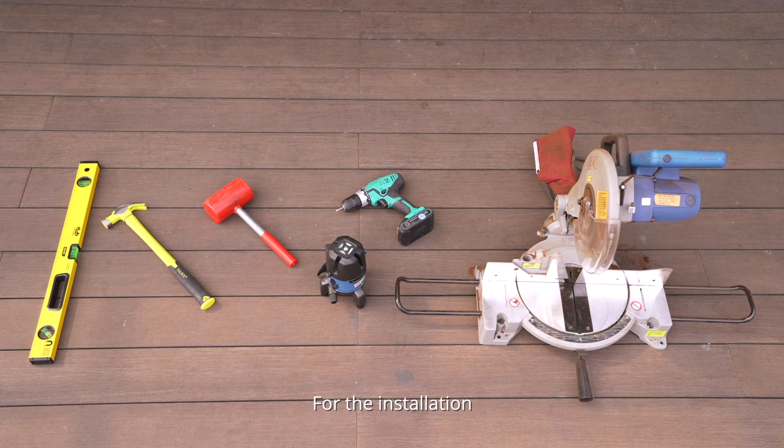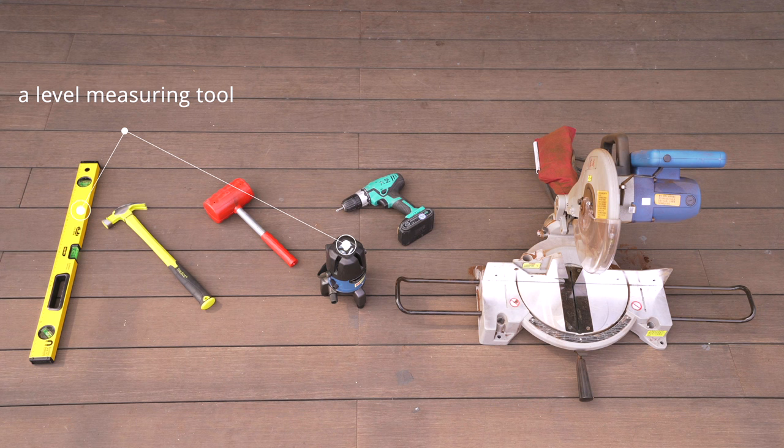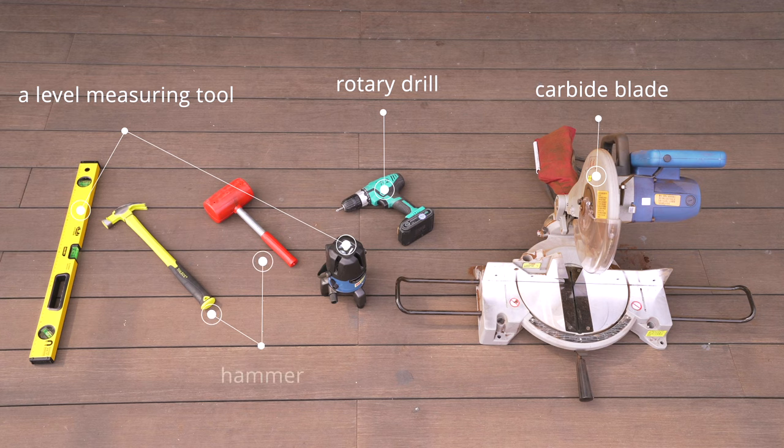For the installation, we are going to need the following tools: an infrared level measuring tool, a carbide blade, a rotary drill, and the hammer.